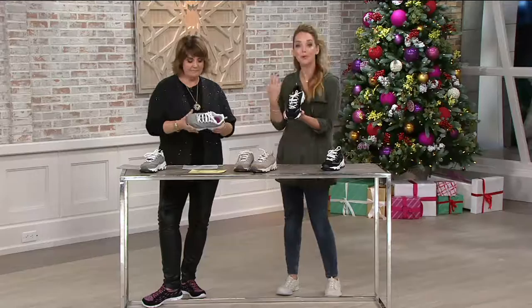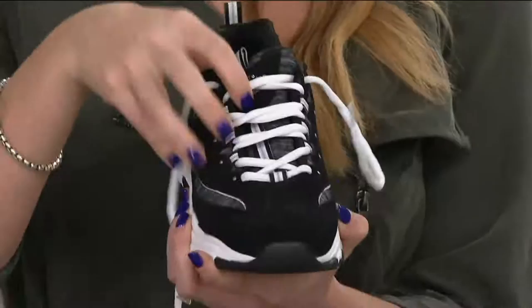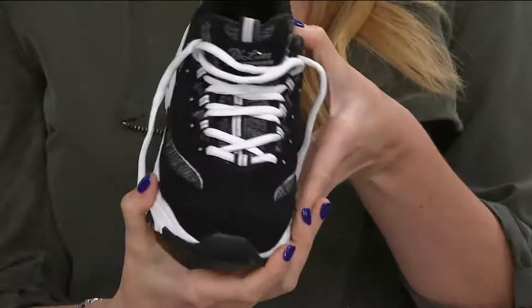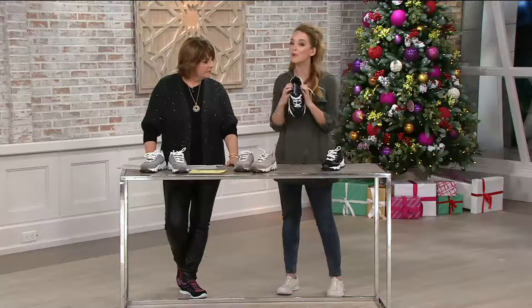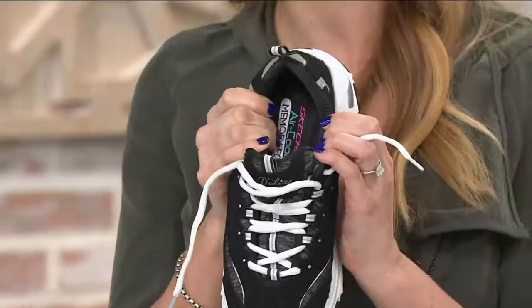We also feature the lace-up design, which is really important if you're someone who is a little more active. It gives you support along the top of the foot so you don't have any torsion or twisting motion. It's really better for the foot and ankle to have that support, and it leads to a customized fit — you can tie it right where you need it. And of course we layered it with Skechers memory foam, heel to toe, for cushioning, comfort, and support.